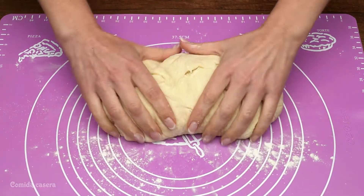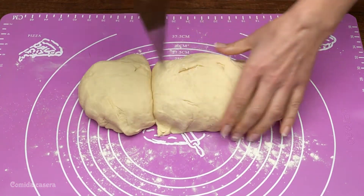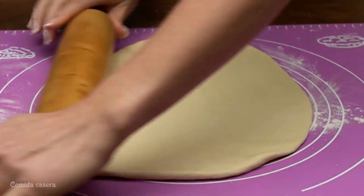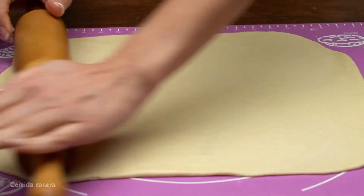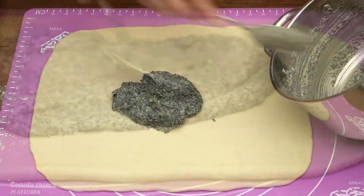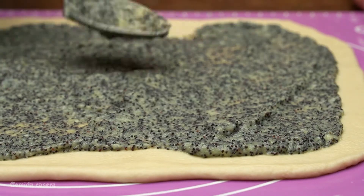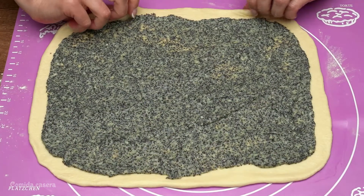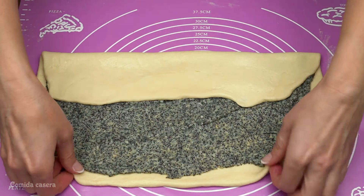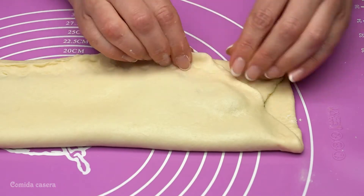When the dough is all done, let's roll it out. Cut it into three pieces and start rolling it up. Add the filling and spread it out. Divide it into three parts and fold the dough like this and close it.